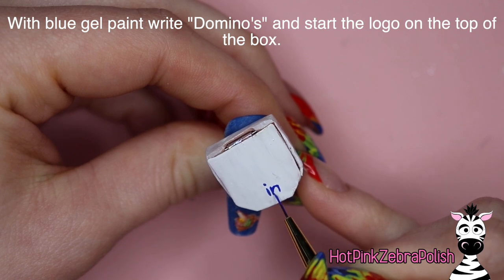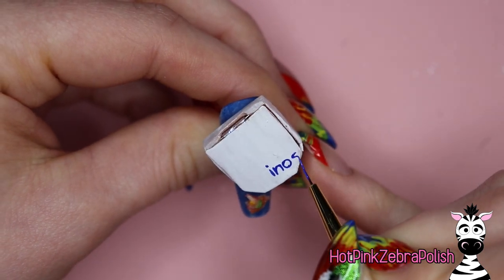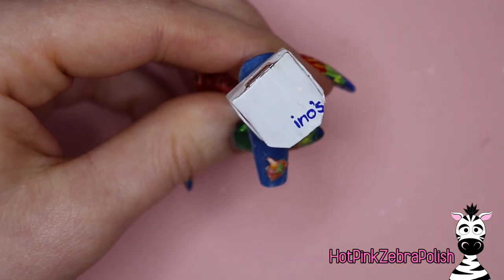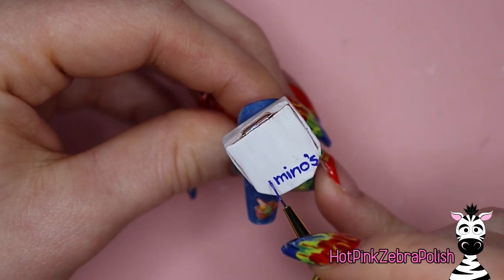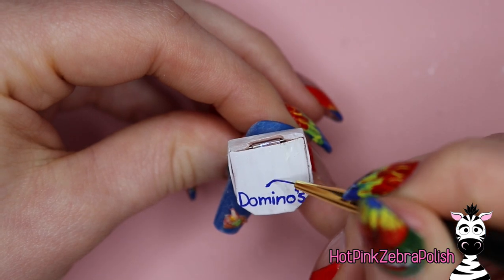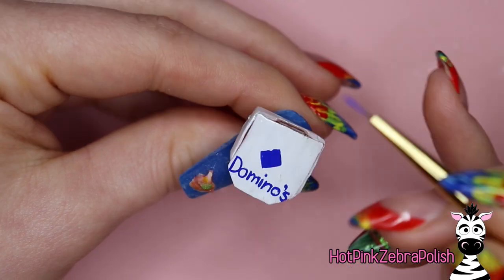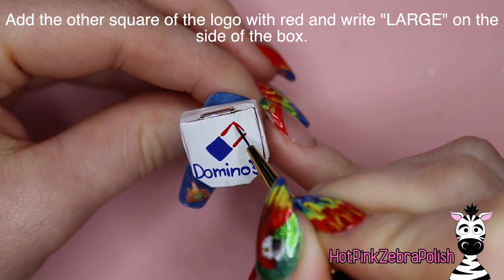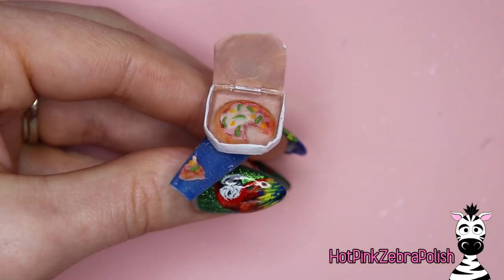Once cured, take some blue gel paint and write "Domino's." When writing it, start with the I in the middle, then do the N and O, add a little space, then paint the S and the apostrophe. Starting in the middle of the word and working outward gives you better chances of having everything centered. When you're writing and trying to make it nice and straight, the more pressure you put on yourself, the more it seems to get crooked or bigger. Try to relax, especially if you're new to hand lettering — start in the middle, work outward, and don't look at it as a word so much as an abstract pattern you're copying.